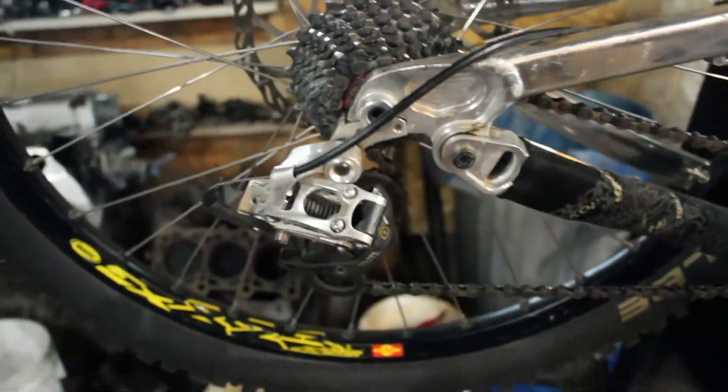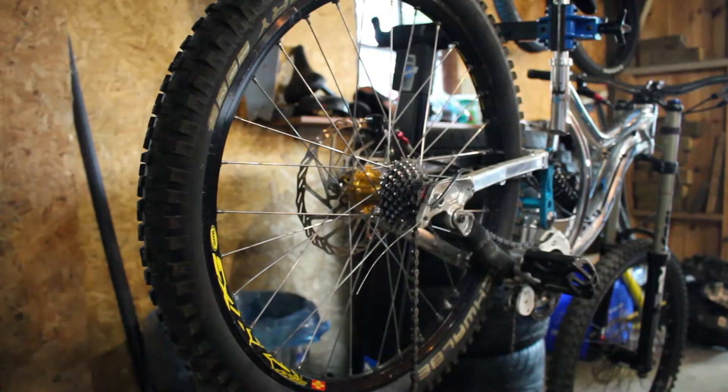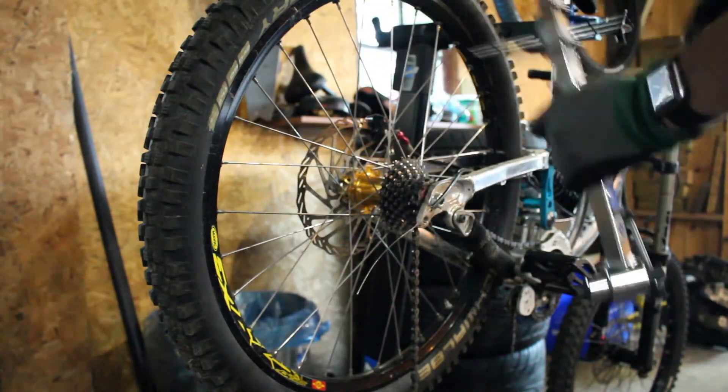Okay, so now I'm going to swap it out for the Shimano one and we'll see how it goes. While I have the derailleur off, I'm going to check the derailleur hanger alignment with this Park Tool derailleur hanger alignment gauge, the DAG1.